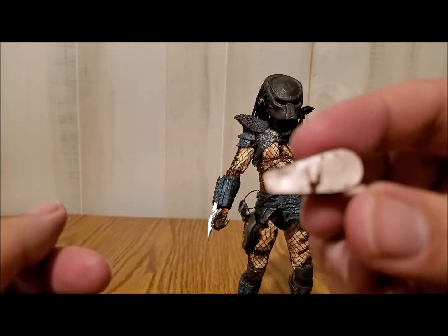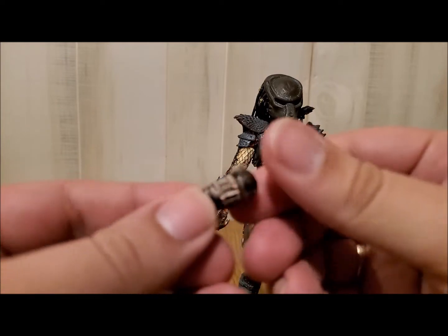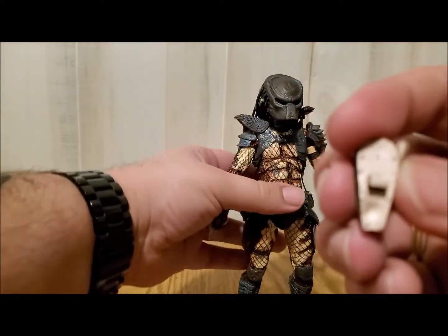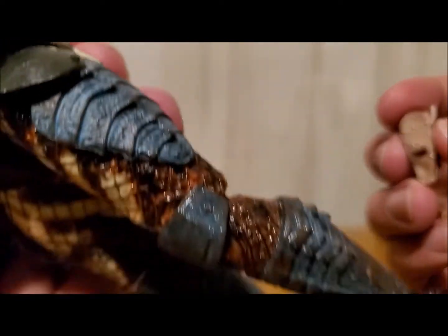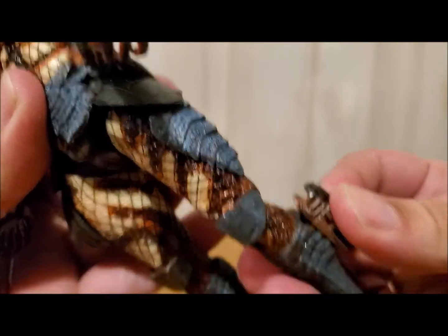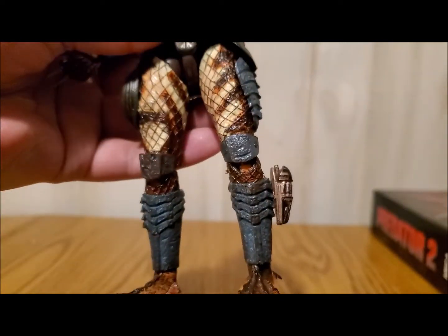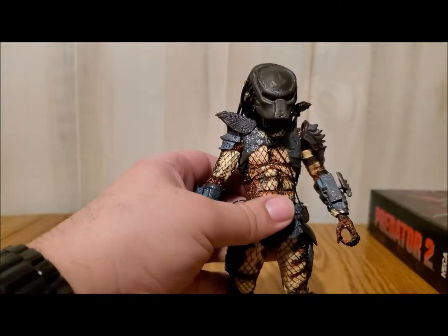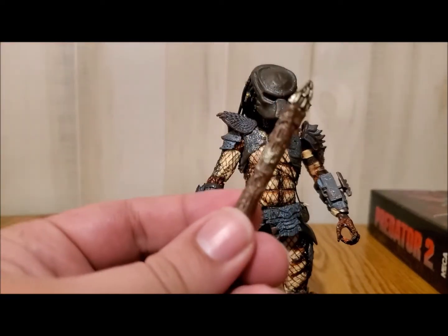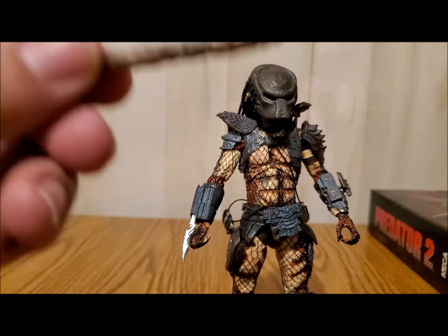Another cool thing: if you don't want to have him firing the net gun, you can see there's a little holster — looks like a little Tetris block — at the bottom of the leg here. This actually can go on the side as a kind of holster. And then, bam, there you go — you've got your net gun locked, cocked, and ready to rock.